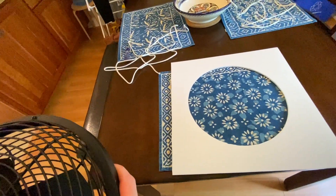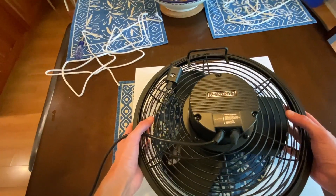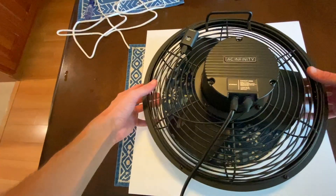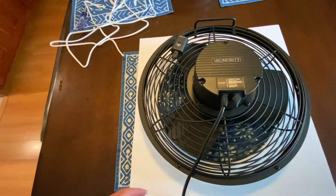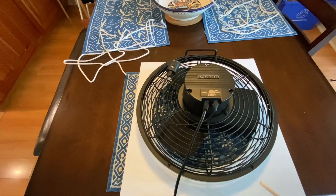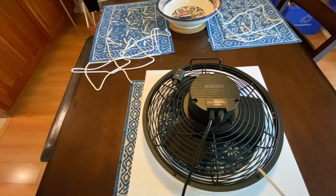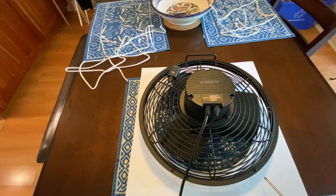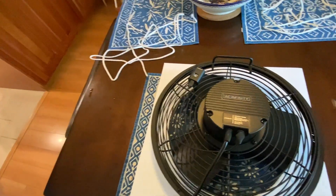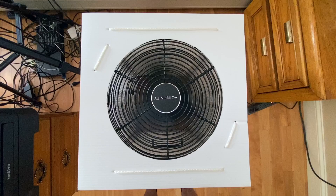Put the Coroplast on the table and take your fan, positioning it blowing into the hole. Make sure it's even on all sides — top, bottom, left, right. Now we're going to take synthetic clothesline and tie the fan to the Coroplast. We'll have four ropes: one on the bottom coming through two holes, rope number two across the top, and a third and fourth rope on either side. Here's a better angle so you can really see.